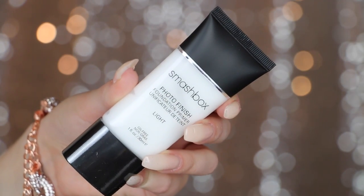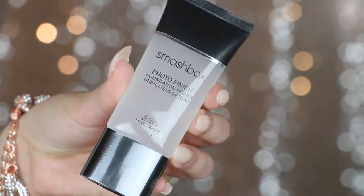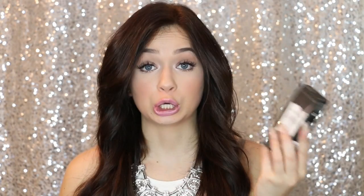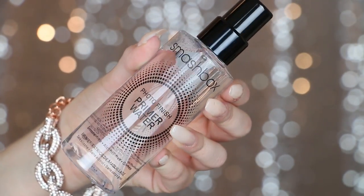I also received the Photo Finish Foundation Primer along with the Light Foundation Primer. The light one is for oily, acne prone, or sensitive skin, and the regular one is just regular. Last thing from Smashbox is the Primer Water — I have been wanting to get my hands on this so badly, so I'm super excited that I now have it.